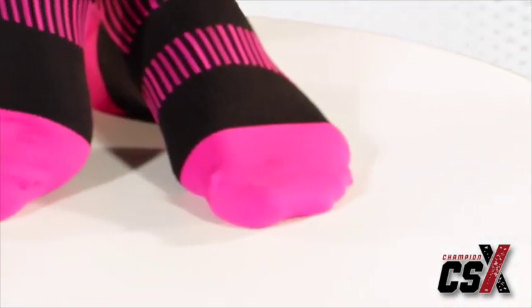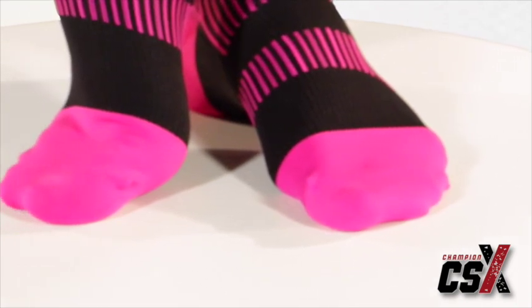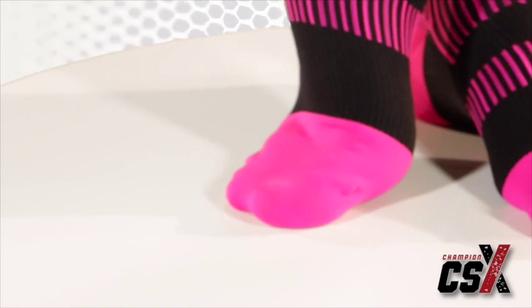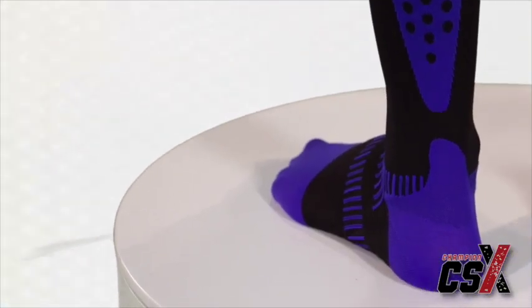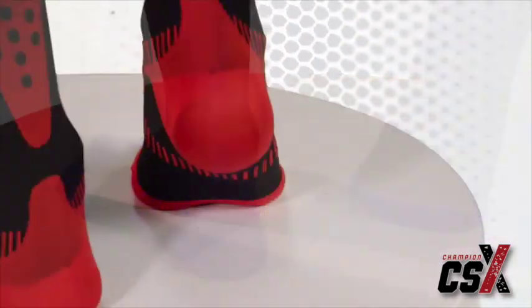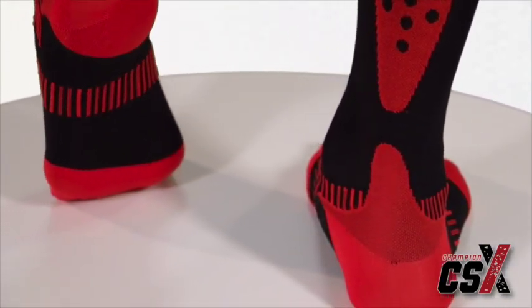The seamless hand-linked toe box is constructed for greater comfort and less friction, helping to prevent abrasions where blisters can occur. Additional fabric layers are added for Achilles tendon protection and ankle support. An additional arch support band provides added stability and comfort.